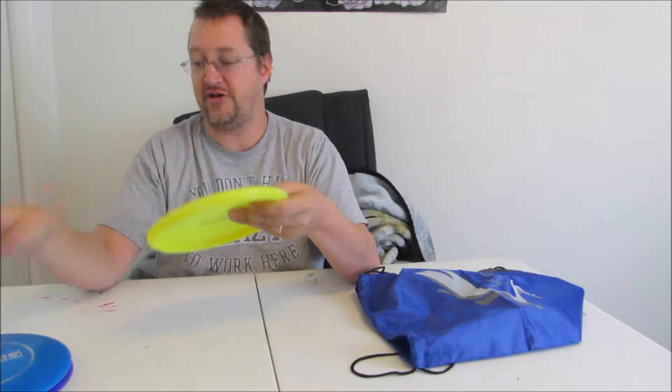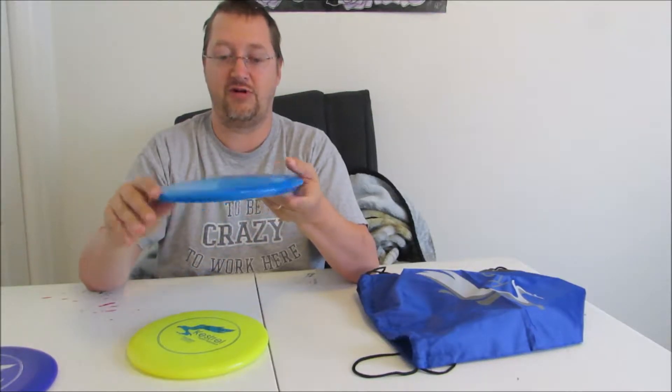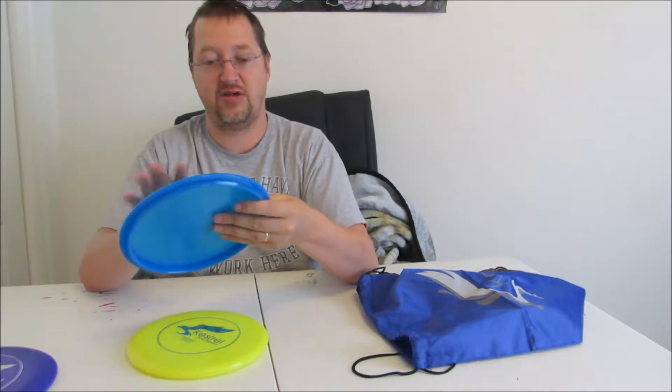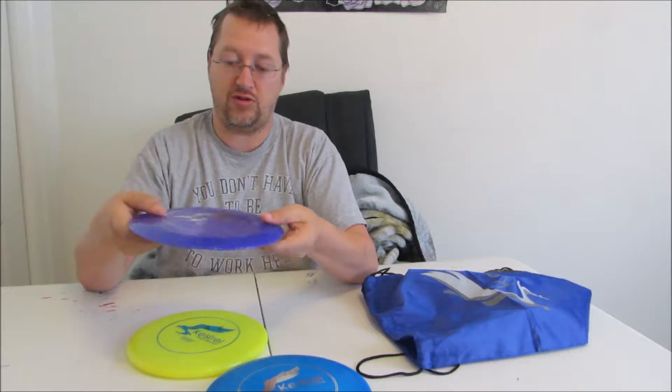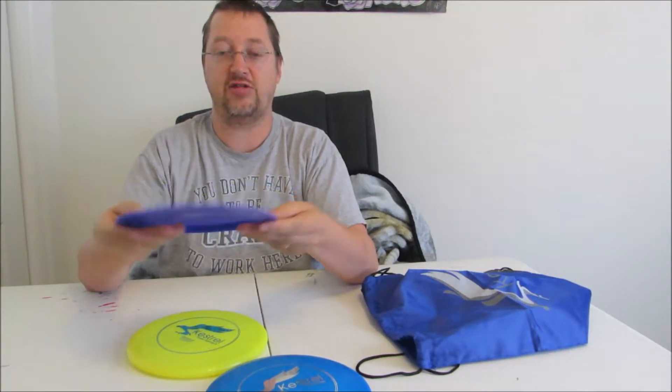I've had a couple of their discs before and they're very similar — they fly very, very well. Looking these over, I don't see any defects in the plastic, any molding issues, I don't see any seams. All in all, really, really nice discs.